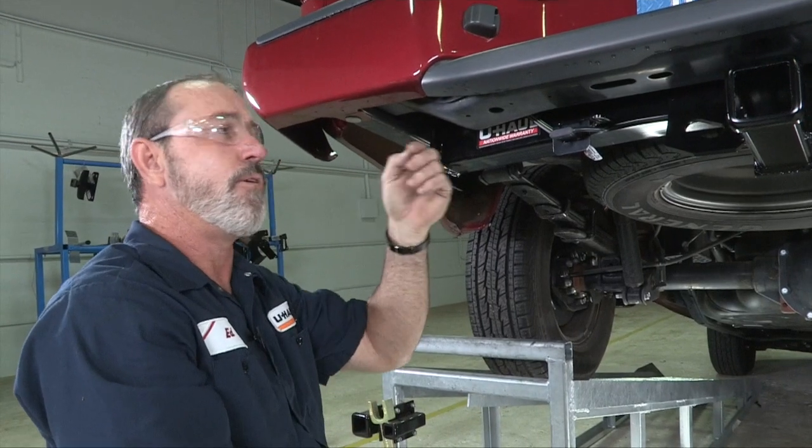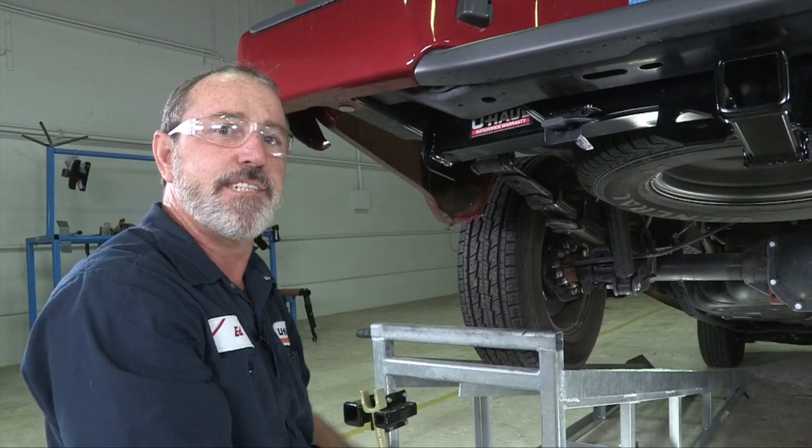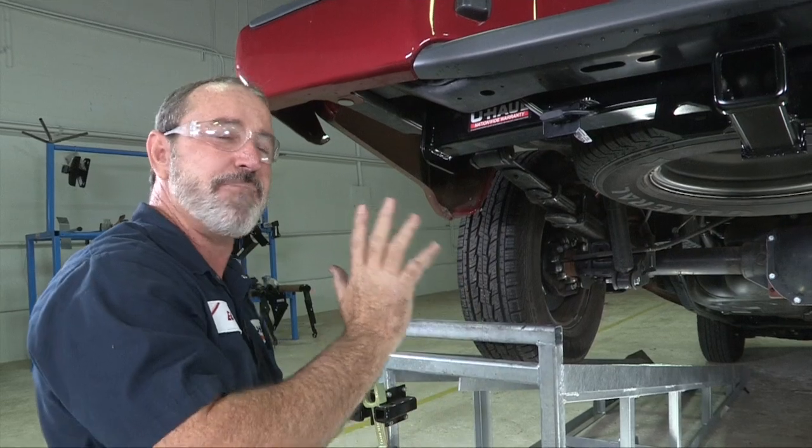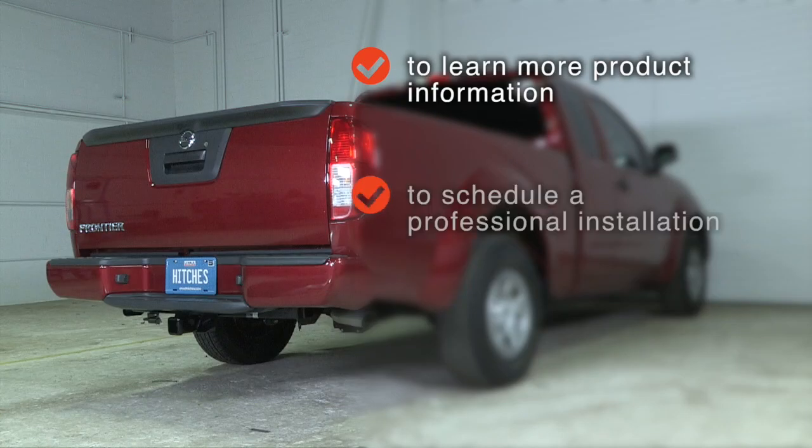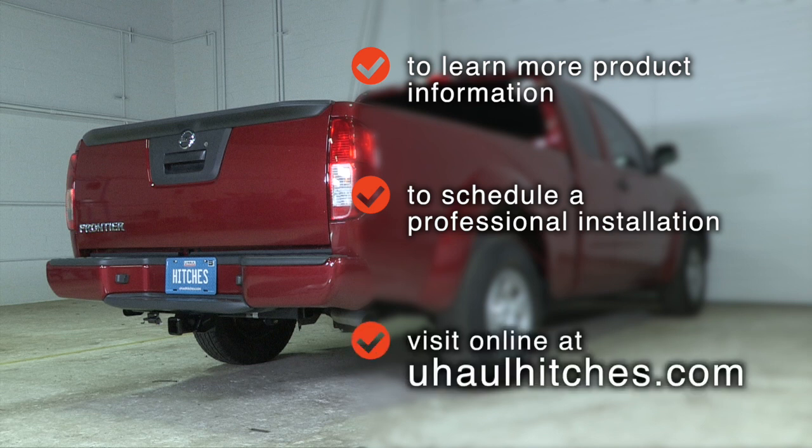And that's it for our trailer wiring on the Nissan Frontier. Have fun and be safe. Thanks for watching. To learn more about the product seen in this video or to schedule an installation by a U-Haul Hitch Professional, visit us online today at uhaulhitches.com.